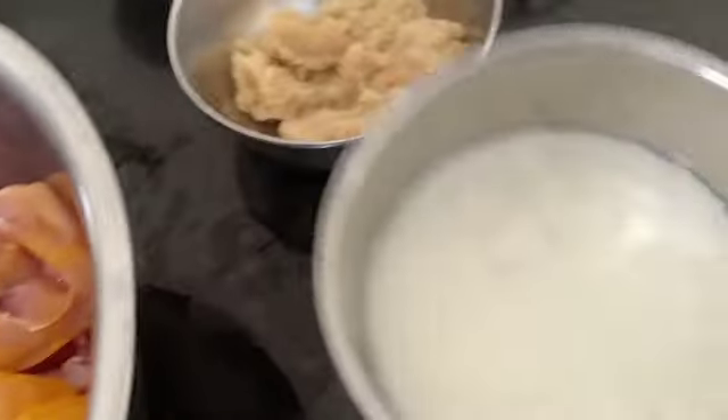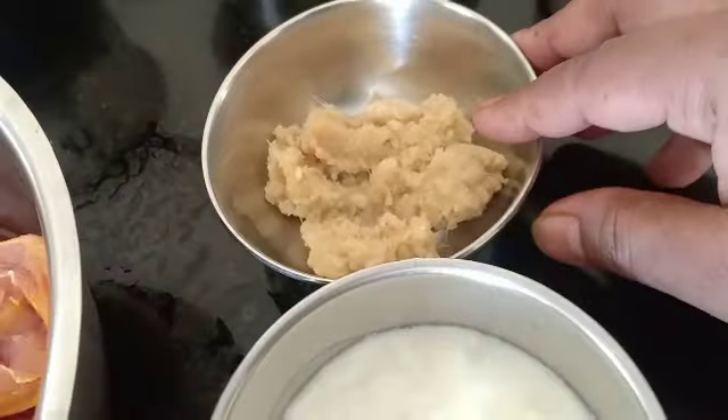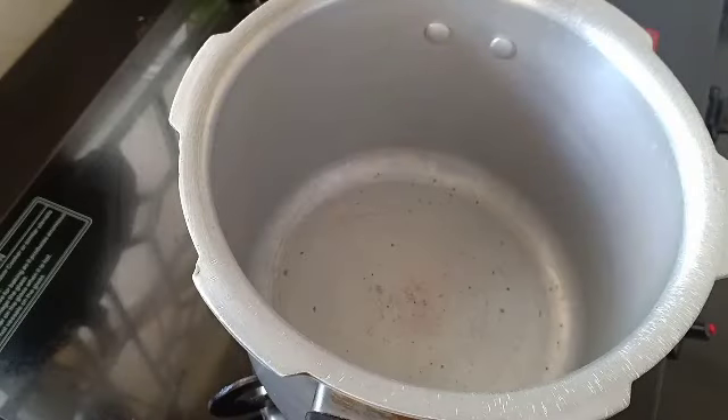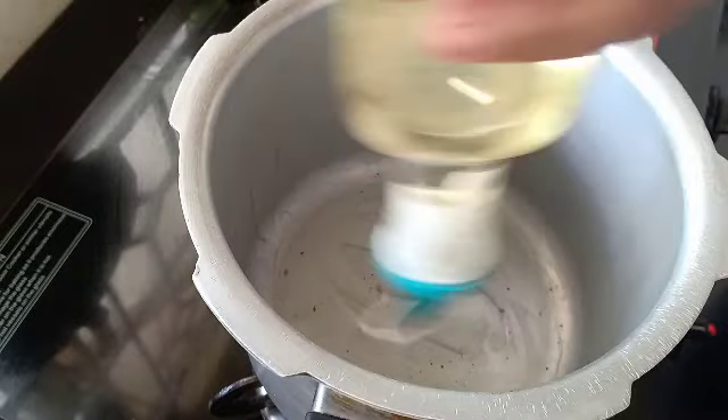Chicken is washed and put into the dish.